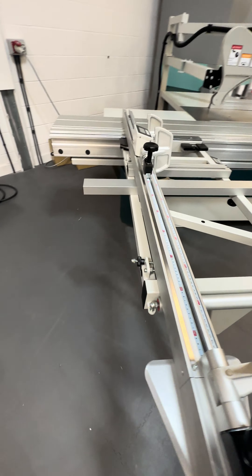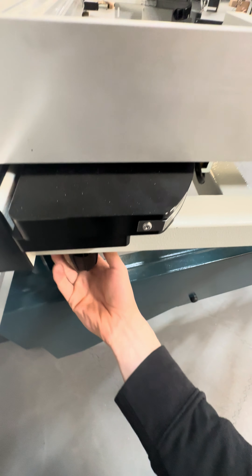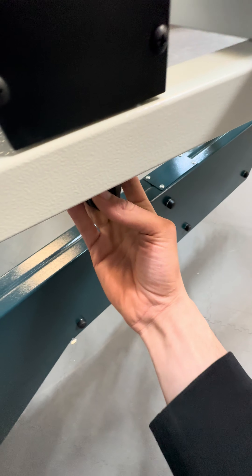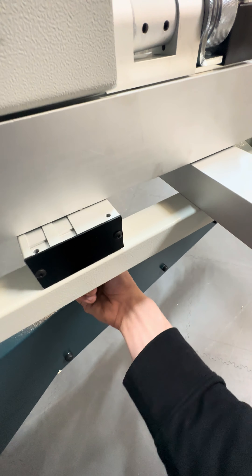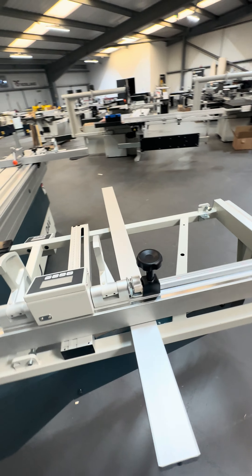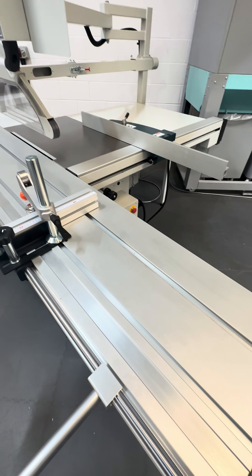Then do your front handles as well — make sure that's nice and tight, same for the second one underneath the mitre guide — make sure that's nice and tight too, and you're good to operate again.